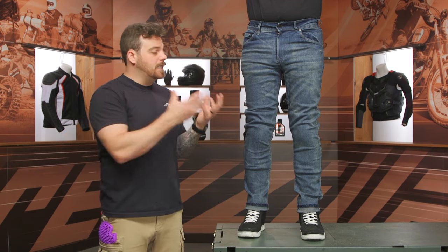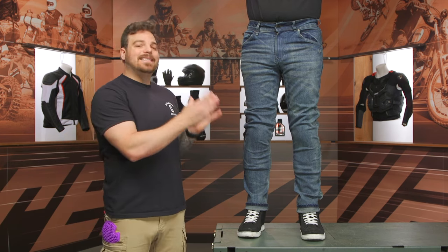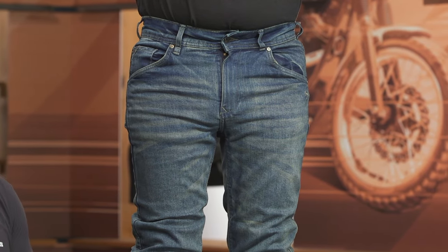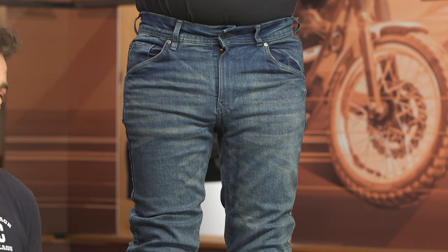The CE-AA styling that you're looking at here is going to go across the line. So if you're digging these but maybe the color isn't for you, or maybe the fit isn't quite what you're looking for, you can look at some of the other options in Bull-it's line — it's going to have the same features throughout, just with your style in mind. It is a single-layer riding jean with moto protection built in.